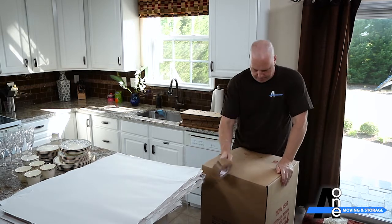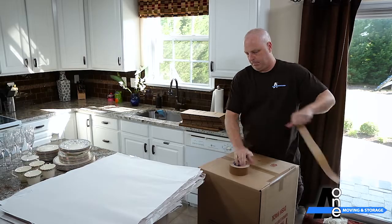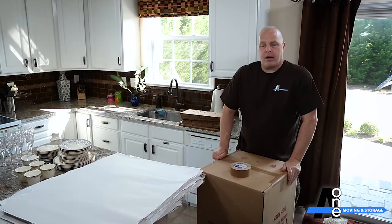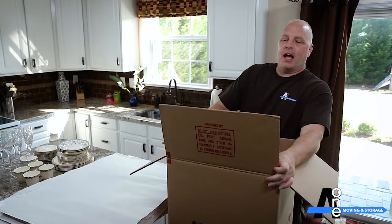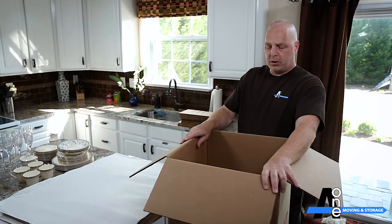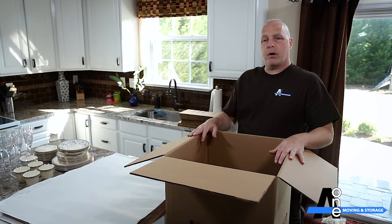It goes together just like all the others. I do give a little bit more tape on the dish barrel simply because everything that goes in it is expensive. As you can see, this is a double-walled box, so it's a much thicker, heavier box than your normal everyday small, medium, large box. You can put other stuff in there, but it's so expensive it's really probably best just to hold it full of China.